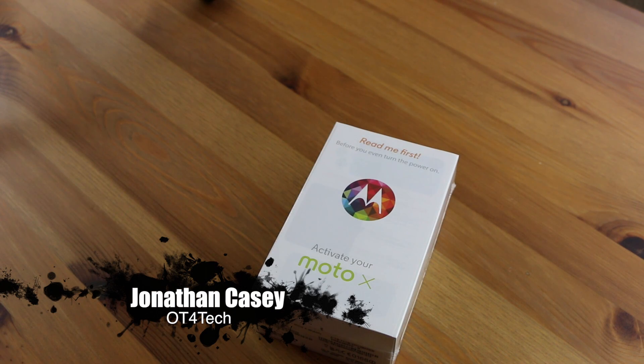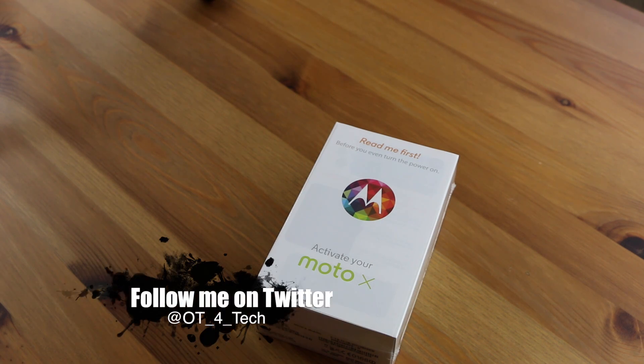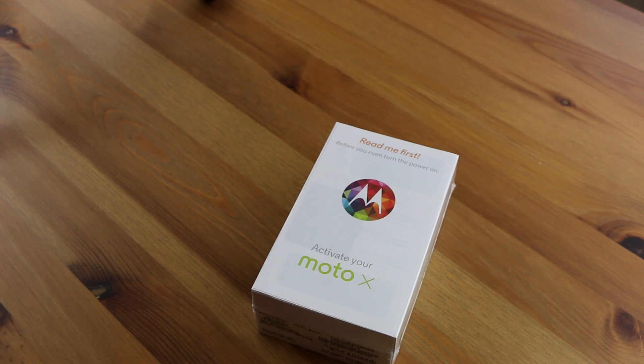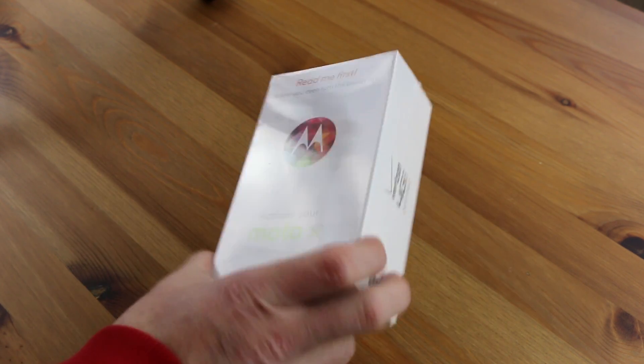What's up everybody? OT for Tech here and today we're going to be taking a look at the Motorola Moto X. Once again, this will be my hopefully final review of this particular smartphone. Not that I have not enjoyed doing these reviews, but I really am starting to get burnt out on reviewing the same phone.